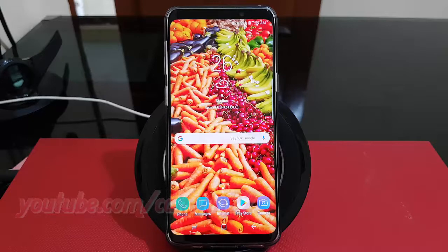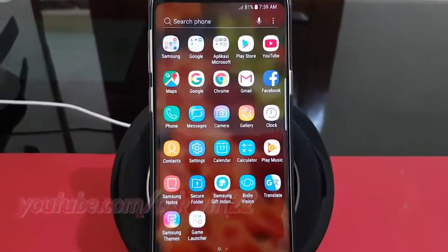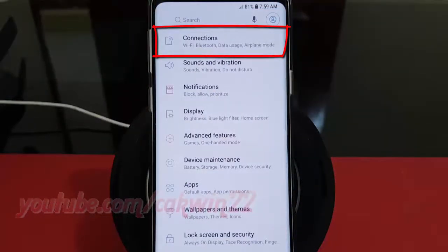To turn on Wi-Fi sharing in mobile hotspot on the Samsung Galaxy S9 or S9 Plus, open connection settings. From the home screen, swipe up or down from the center of the display to access the apps screen. Tap Settings, then tap Connections.